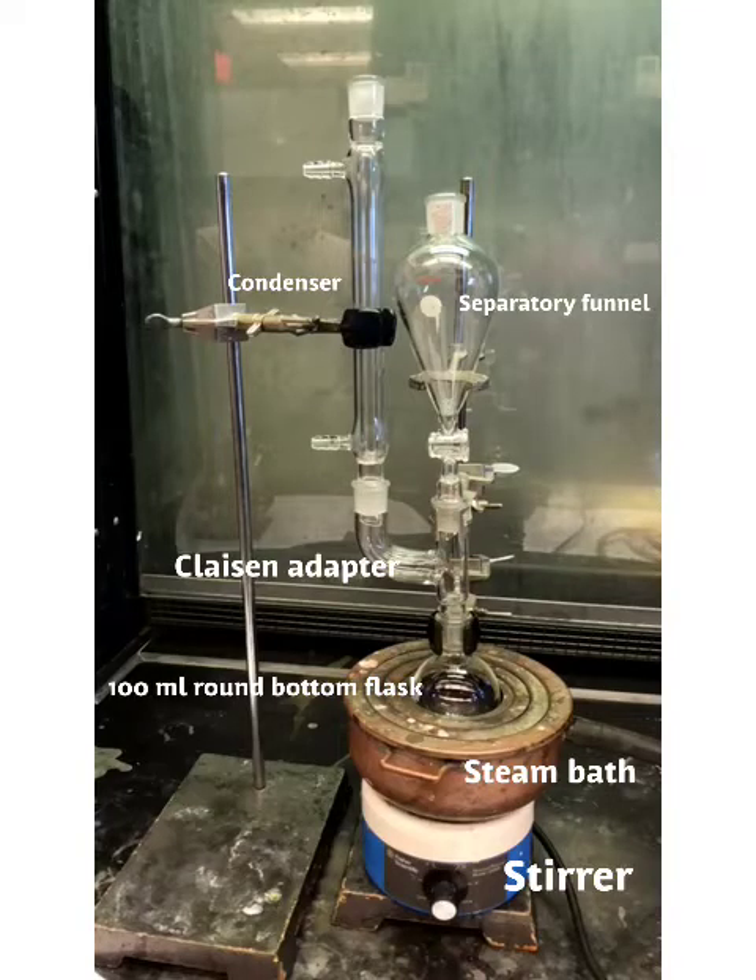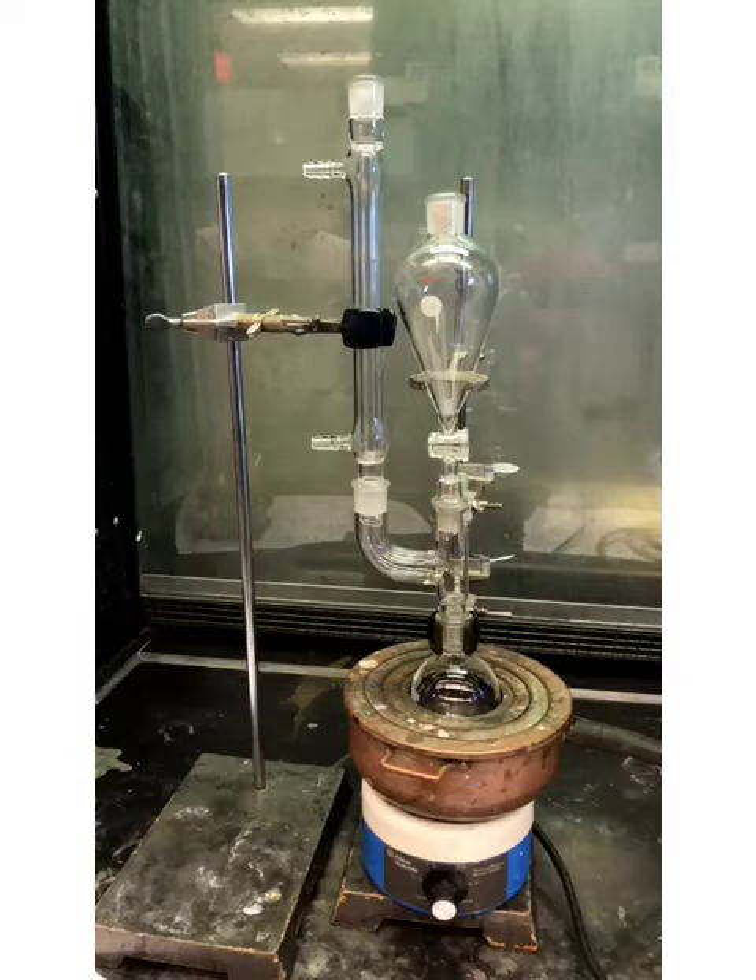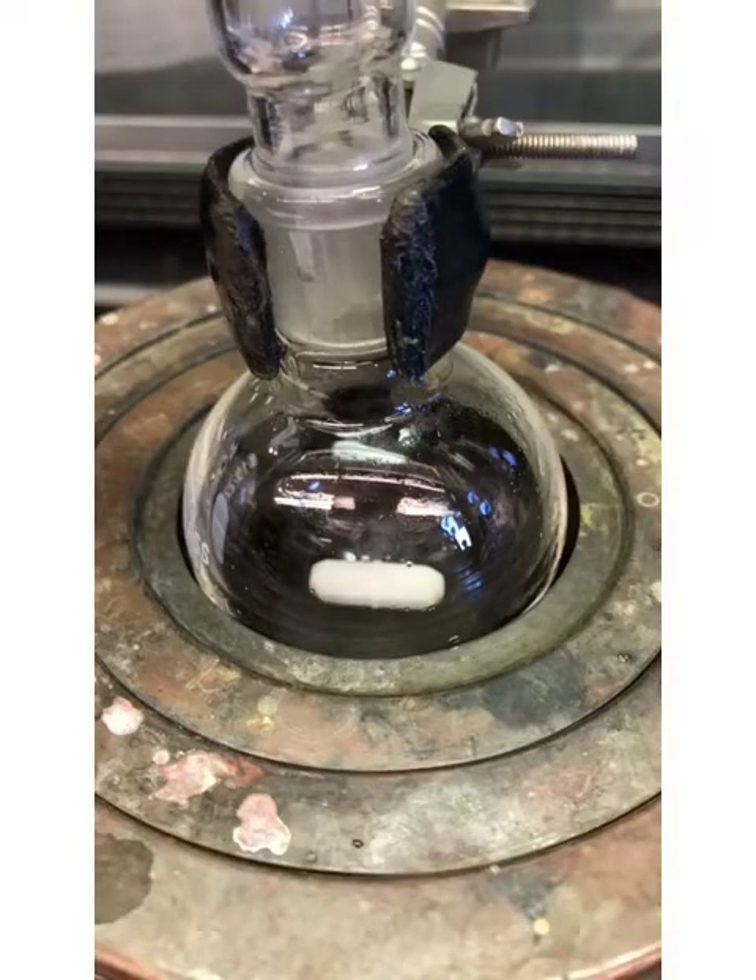Attach a Claisen adapter to a 100 milliliter round bottom flask. On the center neck of the adapter, mount a separatory funnel and attach a condenser. Be sure to add a magnetic stir bar before setting up.